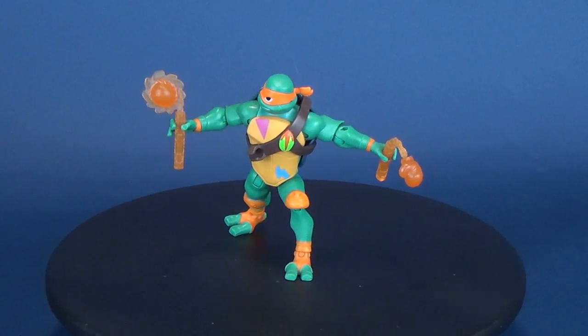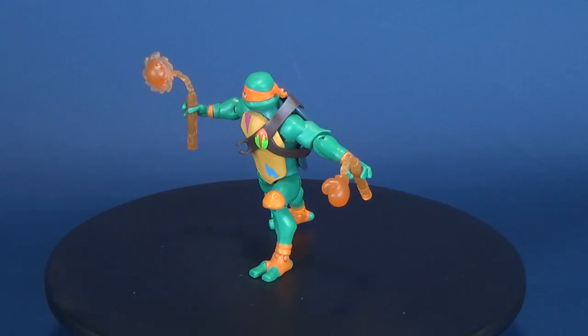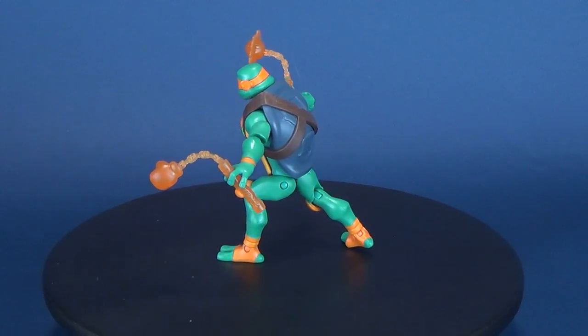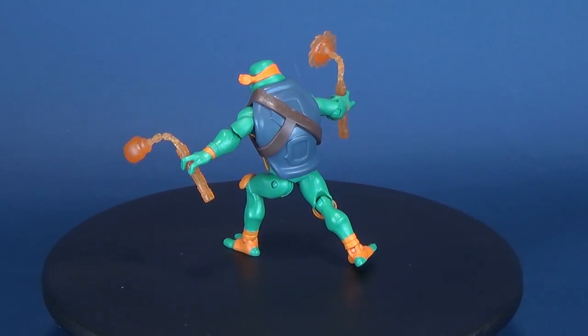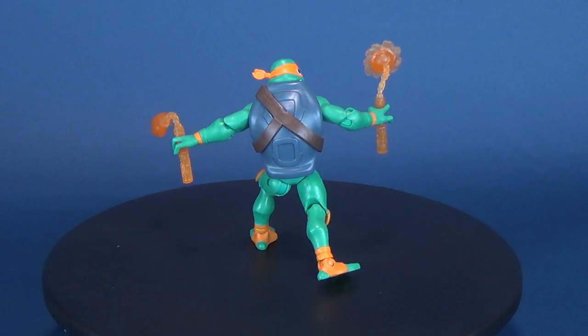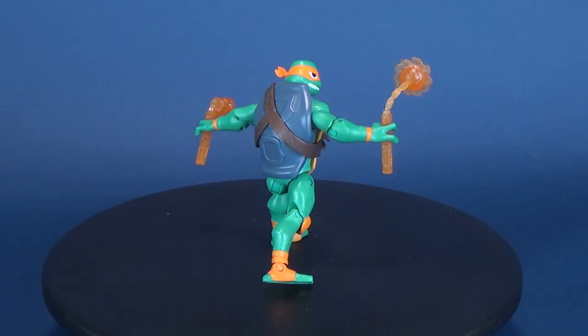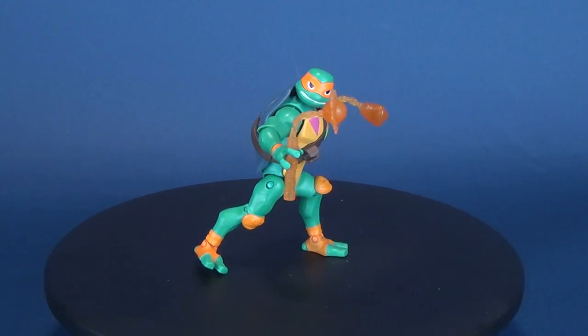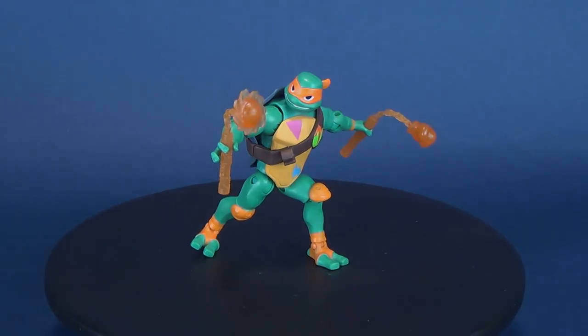We're going to have a look at some more turtle toys in upcoming video reviews, but make sure you've hit that subscribe button below — that's crucial to guarantee that when new videos come onto this channel, you'll never miss out. Thanks for watching, and let me know down below what you think of the Rise of the Teenage Mutant Ninja Turtles cartoon. I'll see you guys next time.